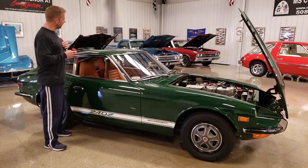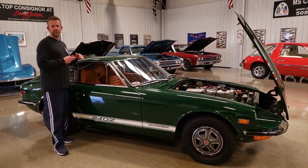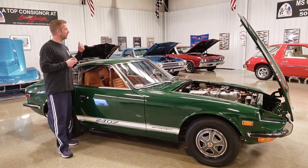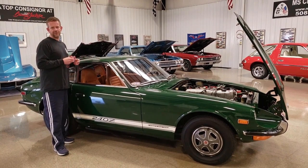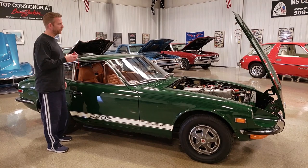The paint meter is designed to read the depth of the paint to the sheet metal and anything in between. Obviously cars that have been repainted or restored are going to read higher levels. These are extremely accurate and I'm going to let the paint meter do the talking.